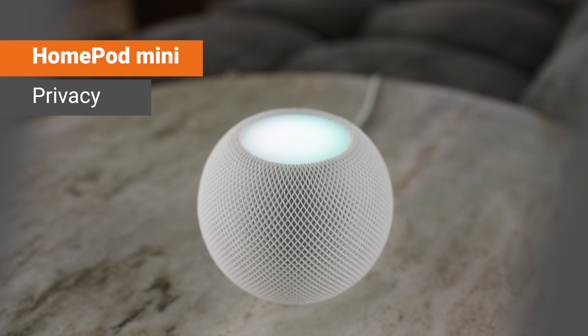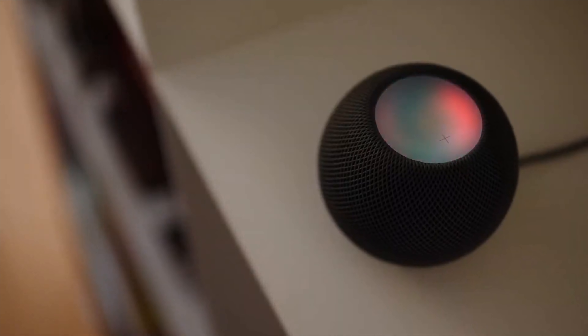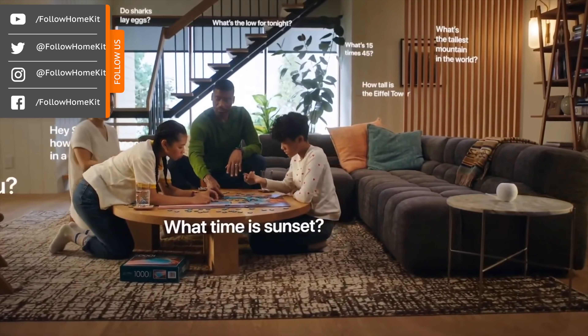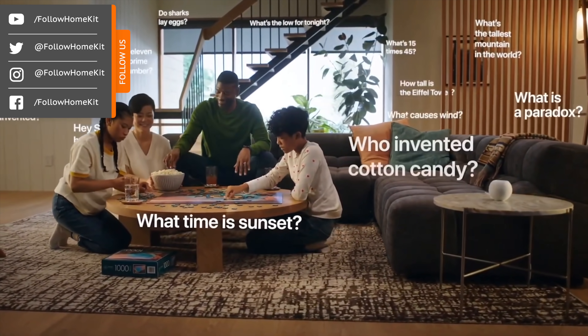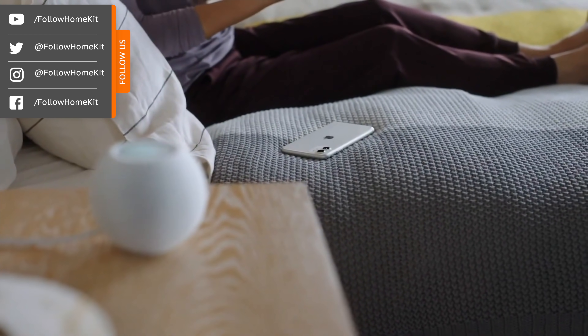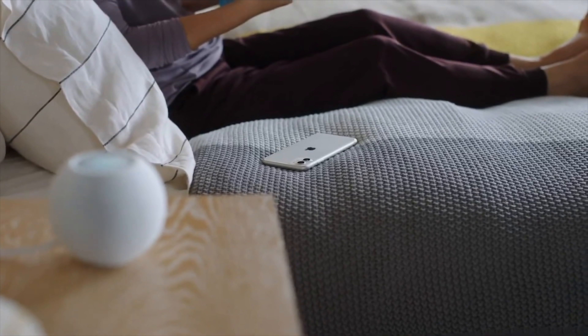Privacy is built right into the HomePod. With HomePod Mini, it only sends information to Apple servers once Siri is activated, so it's not listening to what you're doing all the time. Information sent to Apple is not associated with the user's Apple ID, nor is any personal information sold to any third party. To further protect user privacy, the personal request feature will only work if the user's iPhone is within the home.